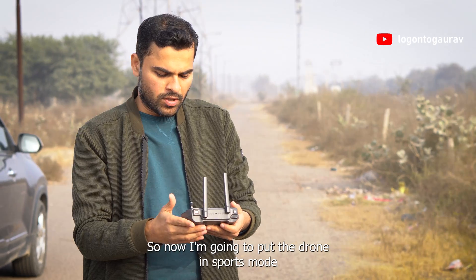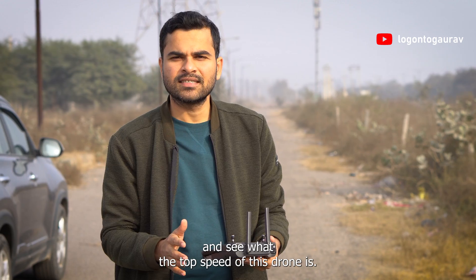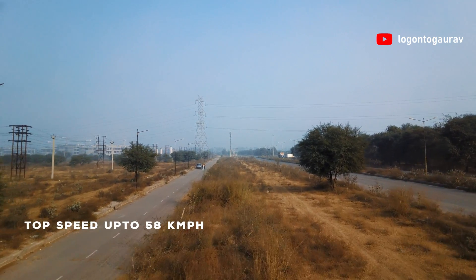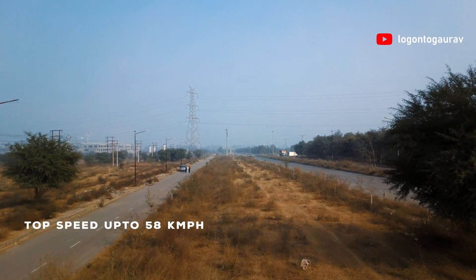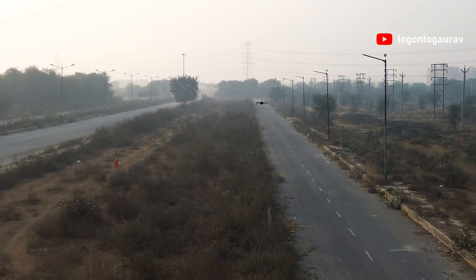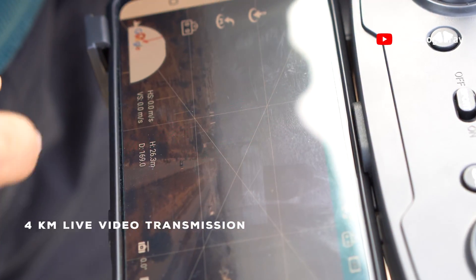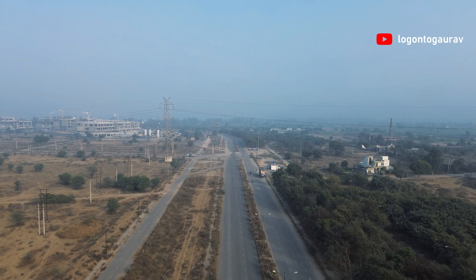First, I did the top speed test. I'm putting the drone in sports mode to see what the top speed is. The Easy Mini X has an impressive top speed of 16 meters per second, ensuring you capture those high-speed moments effortlessly. The Easy Mini X also has a live transmission range of four kilometers, so you can explore the world from above with crystal clear, uninterrupted views.